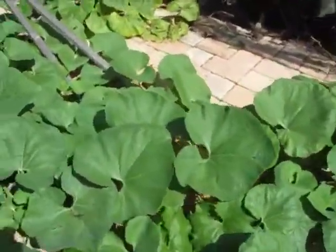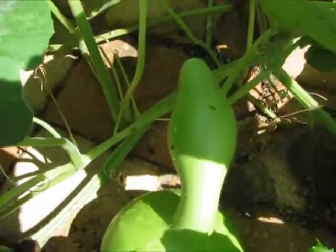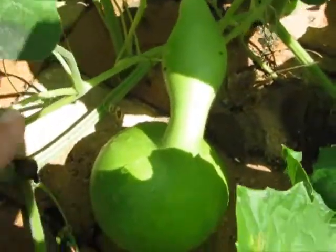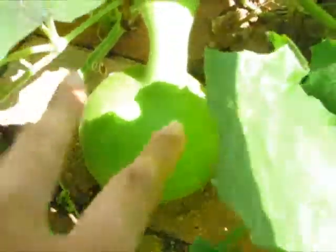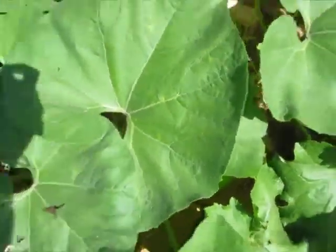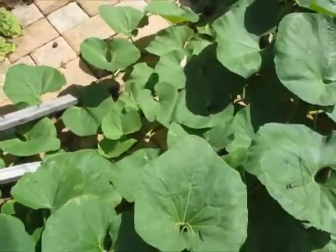Like there's one in here, for instance — there it is. I can tell this is probably a cross between a birdhouse and a swan gourd, because it's got the swan gourd shape, the skinny neck, and the swan or goose shape, but it's got the colors of the bottle gourd. It doesn't have the speckling that the swan gourd has, and this thing is definitely a mix.